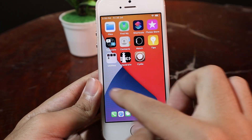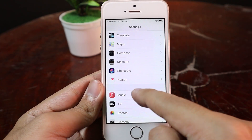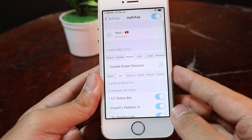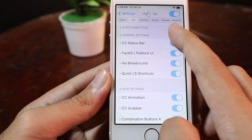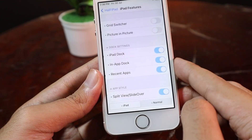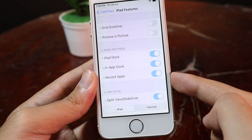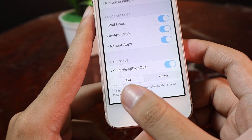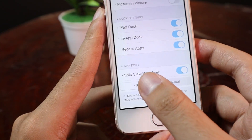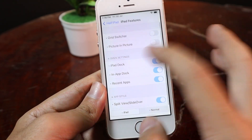After you install, you need to customize it in Settings. From Settings, scroll all the way down until you find the tweak. Then you need to enable the options at the bottom — scroll down, go to iPad Features, and make sure iPad Dock, In-App Dock, and Recent Apps are turned on. The special one is Split View and Slide Over — enable it and select iPad. After you've done all of that, go back and apply.